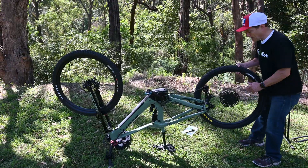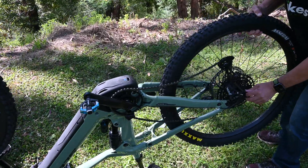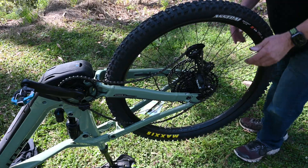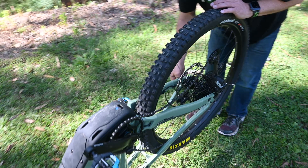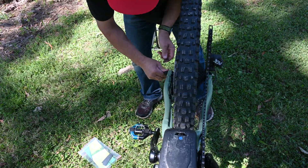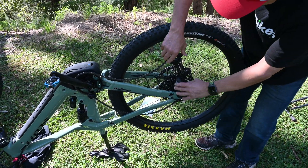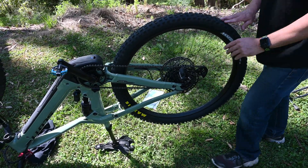The last step is to put the back wheel back on. Slide it in, get the chain back in the right place, get the disc and line up the disc correctly. Take the axle, put it back in and tighten it up — get it nice and snug. Put the connector back in, grab the derailleur — the clip has come off — and we're back on.